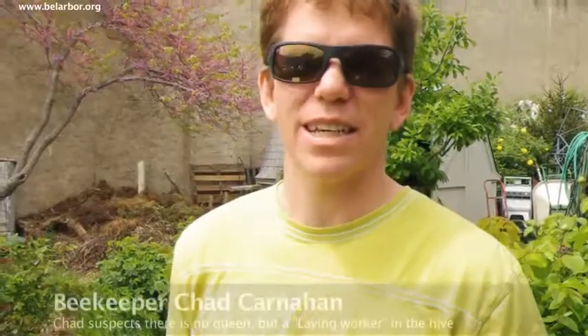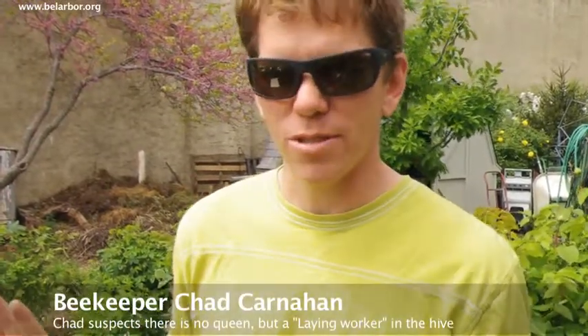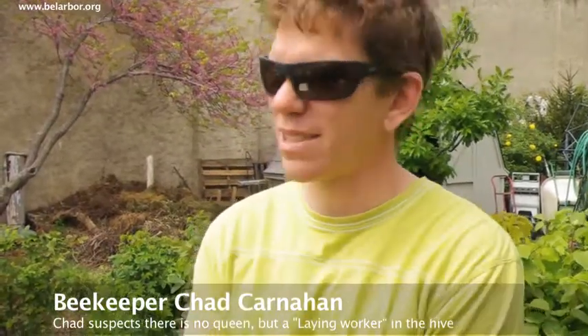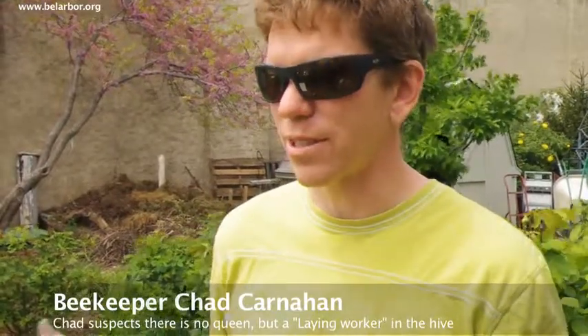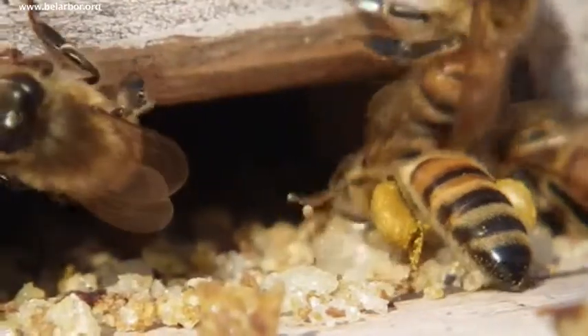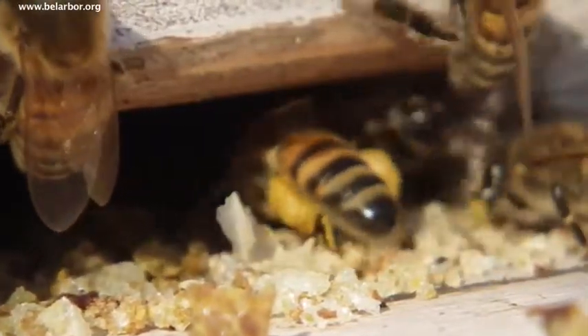We're gonna take a look at the hive. I have a concern that it's queenless and I actually think we may have a laying worker. I looked a couple weeks ago and saw mostly drone brood, which could be okay, but then I looked a week ago and it was still the same way — the only brood I found in there was pretty much drone brood. So I'm concerned that the queen has failed or died and there is now a female in there who's started laying eggs, figuring she'll be queen. The problem is they'll only produce drones — she can only produce males.